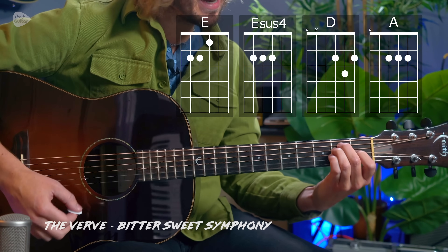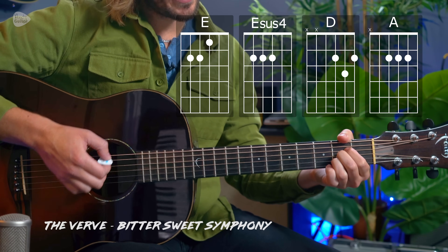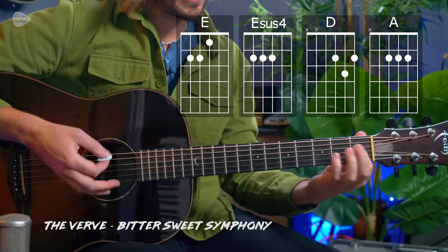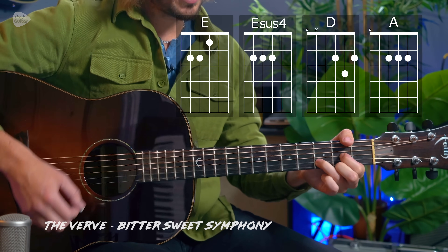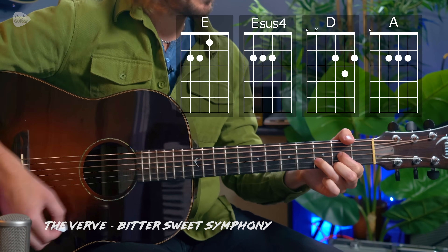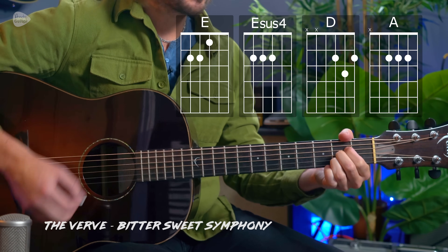Bittersweet Symphony can be played with an E major to an E sus4, a D major, and then any way you like to play an E major. Most popular is this way; we can also play it like this if you're more of a beginner and want an anchor finger. We just need two simple strums per chord, and you can just play along to that original recording straight away.